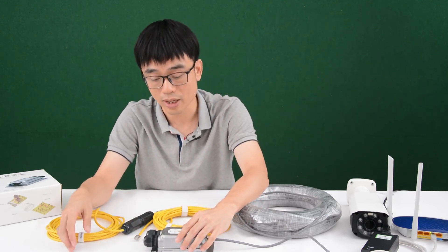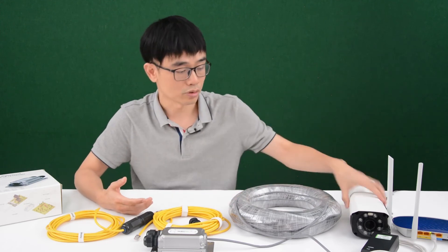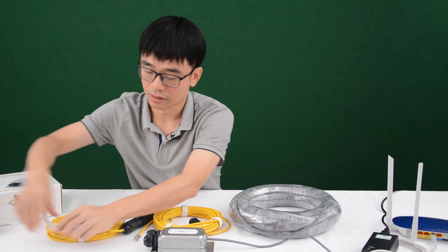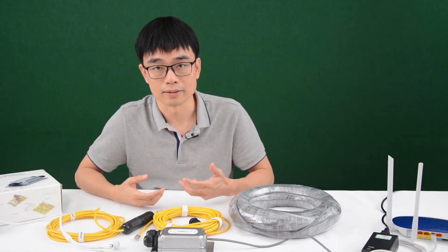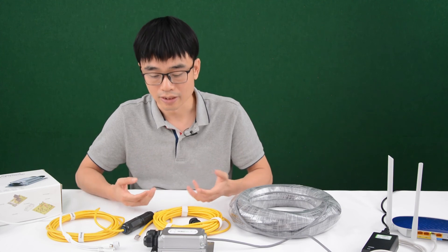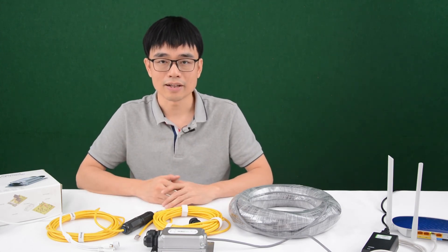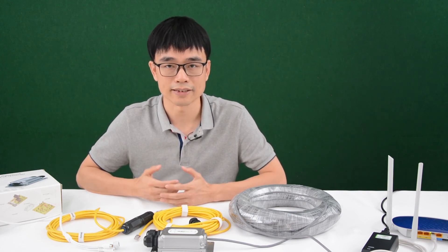It's ready for us to link additional devices. If your device like an IP camera also needs PoE, it will also pass the PoE to the IP device. If your device doesn't need PoE, like non-PoE equipment such as a PC, it will be fine — it will just provide the data without the power. Alright, that's all for today's video. Have a nice day.